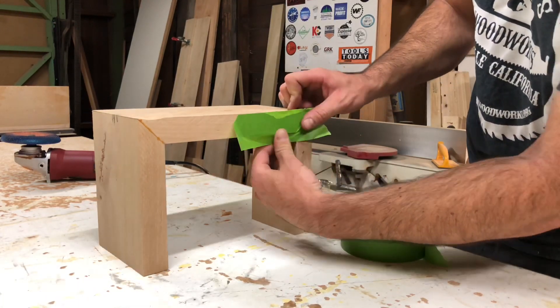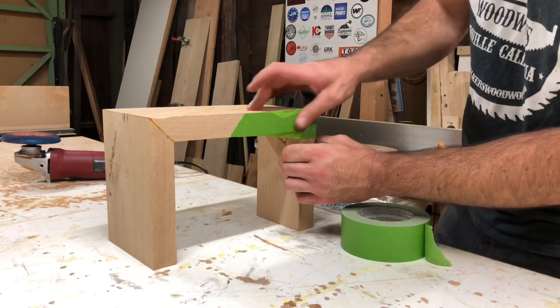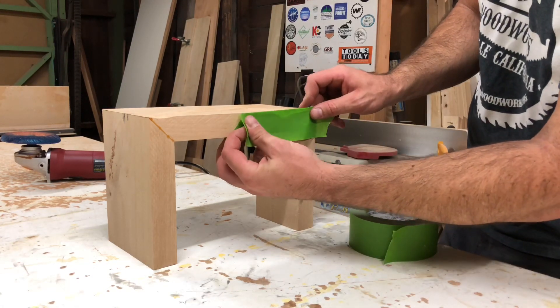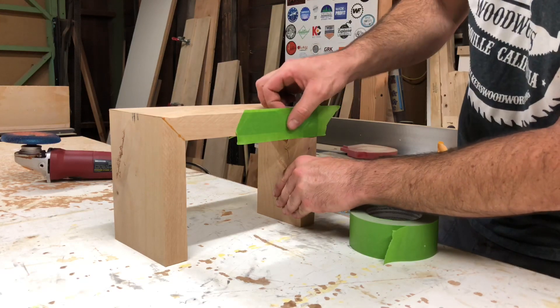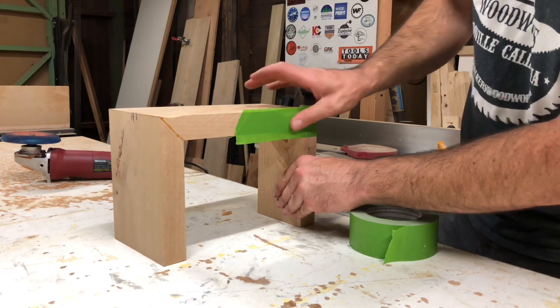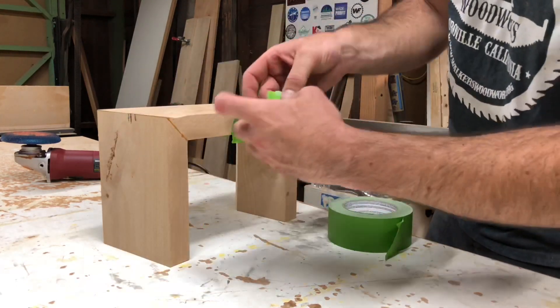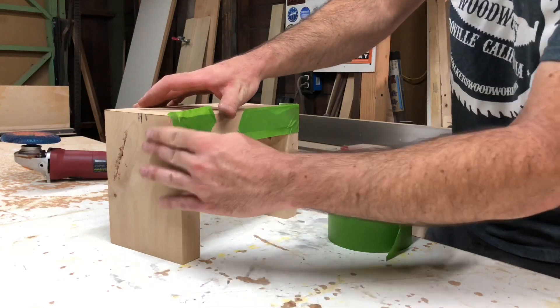I'm taping up the edges — I used to use painter's tape for this. Basically, all it's for is to keep the epoxy from running out of the sides, so you want to make sure it's got a good seal. You also don't want to push in where the epoxy is going to come up to, because then you'll end up having to refill it. Do this anywhere that you went over the edge of the little river you created.